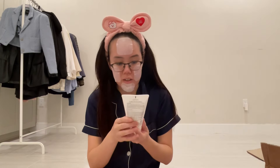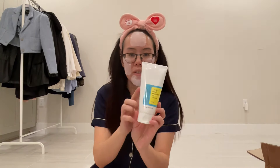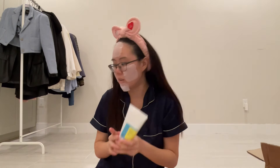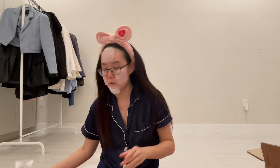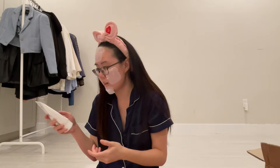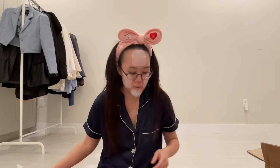Then I restocked on the Cosrx Low pH Good Morning Gel Cleanser. I really like that one. I use this in the shower first, and then I'll use the cleansing oil. I really like this one — it feels great and my skin's kind of sensitive, so I really like this one.